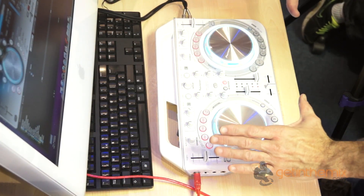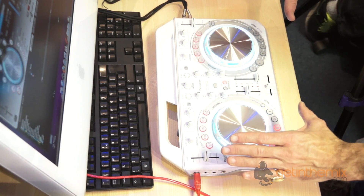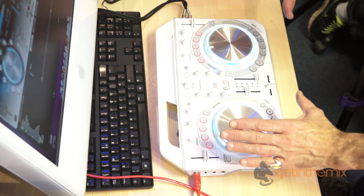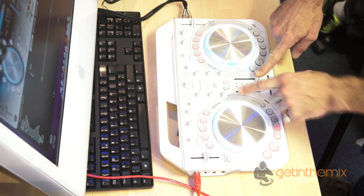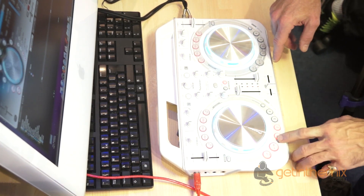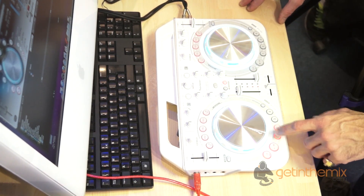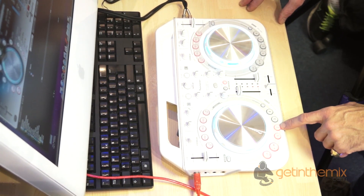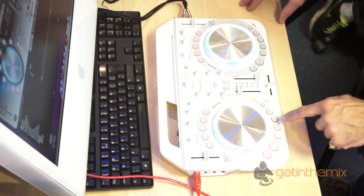So here we go — Wego 2 from Pioneer. The moment it's set up on a Mac with the software it comes with, which is Virtual DJ. There we go. We have Sampler and Hot Cues — we've got it on Hot Cues at the moment.